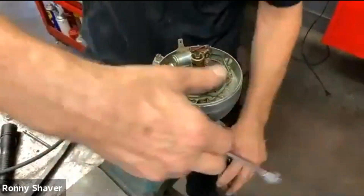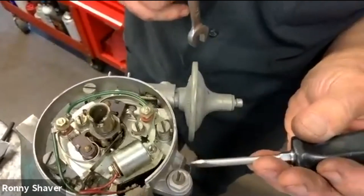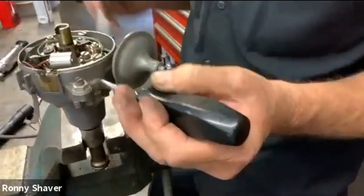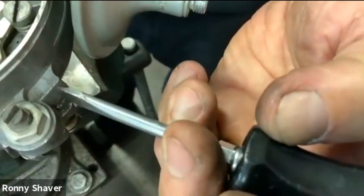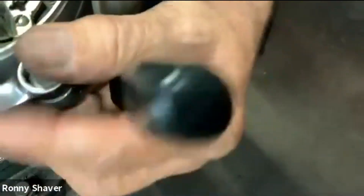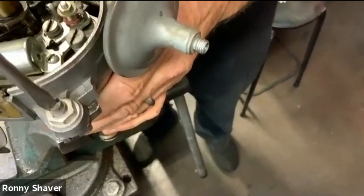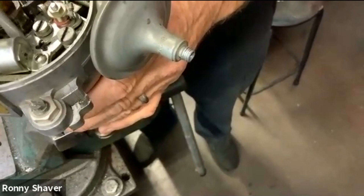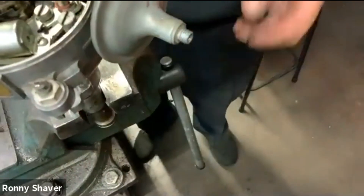Not only do we have this vacuum advance, which reacts to throttle pressure, but this other section here is on a sliding plate, so you can make micro-adjustments to the timing on this car. If you look right here, there's a little pointer — a little index gauge — and you see zero, A, and R. Zero is dead-center timing. R is retard, so you can retard the timing. A means you can advance the timing. And you can do it real easy just by loosening this lock nut, and you'll see that the whole plate on top turns. It turns the whole housing, not just this individual plate — that's the vacuum advance. You can make micro-adjustments to the timing without loosening the cinch bolt.